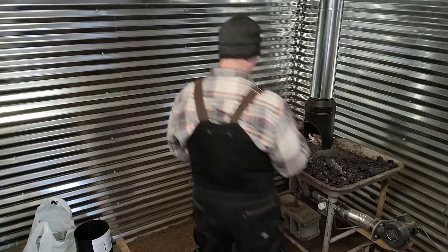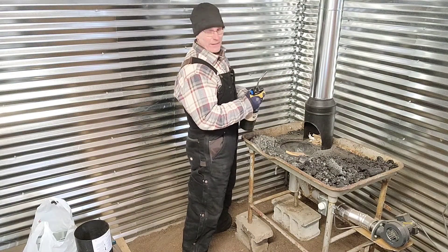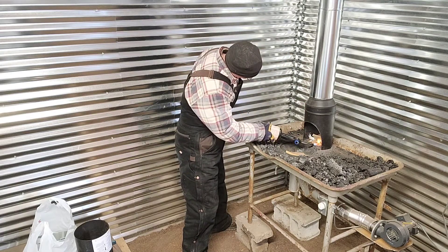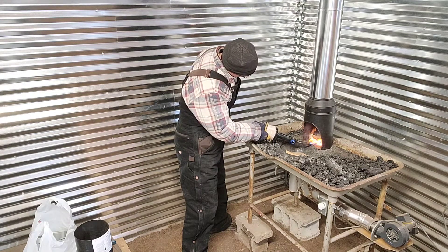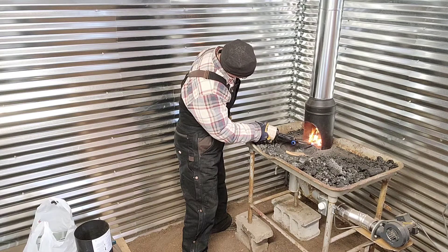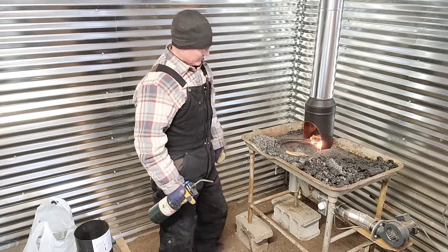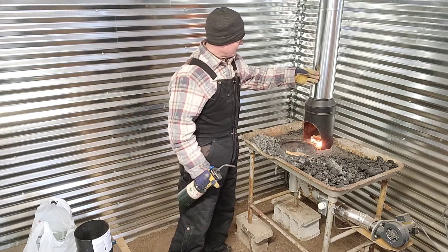The first thing we need to do is actually light a little fire inside the pipe so we can warm up the pipe. There we go. We're going to let that warm up for a second and see if we can get that pipe nice and warm.